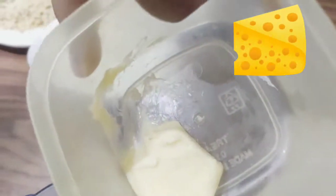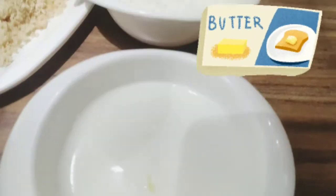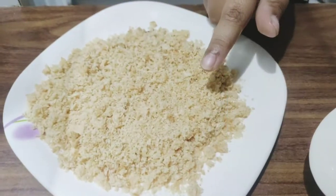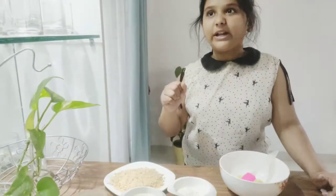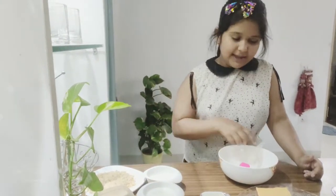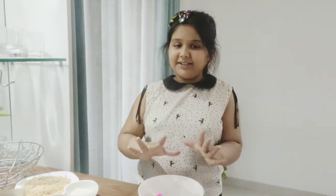Then we need some softened butter, milk, all-purpose flour or maida, and breadcrumbs. You can either food-process the breadcrumbs, do it with your own hands, or buy them in the market. I didn't find them in the market so I did it myself, but I'm telling you it's worth it.